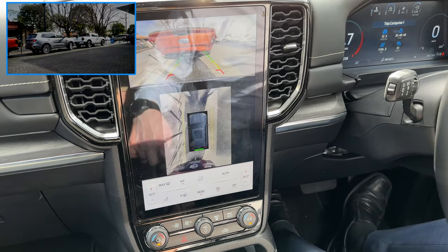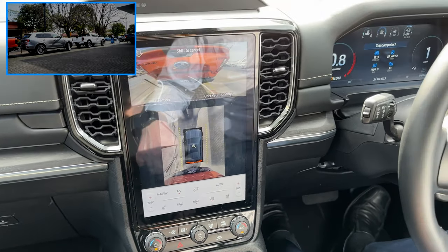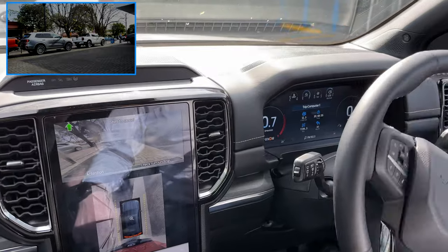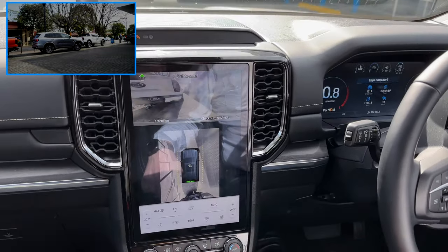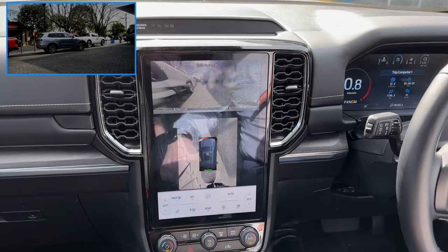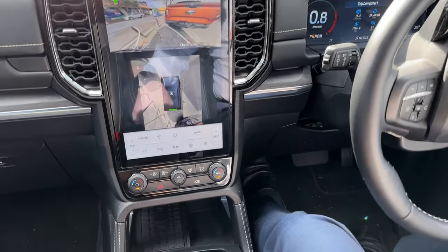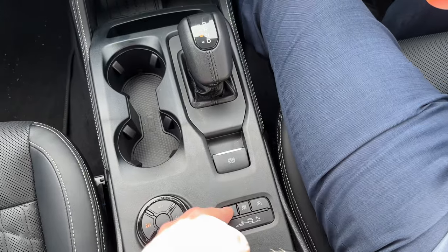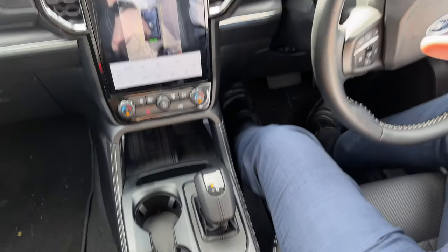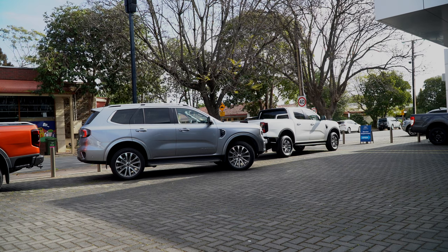Release the brake to start and hold the park button. Now it's doing everything on its own - I'm not touching the pedals, not touching the steering wheel. The only thing I'm touching is the park button, and it's doing everything else. You've got to keep holding that button - if you release it, it's like a fail safe. It's got me out now, it's telling me I'm out and to take control, so I can shift it into drive and drive out.